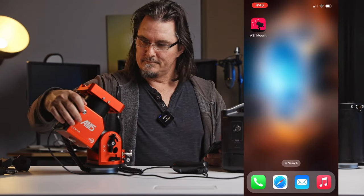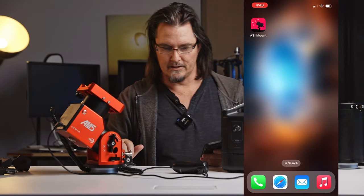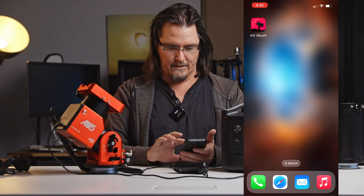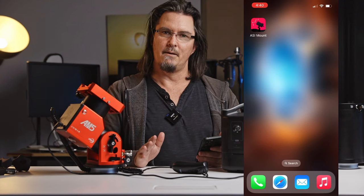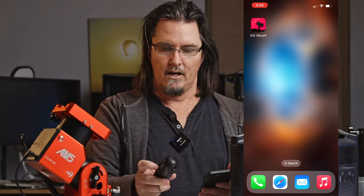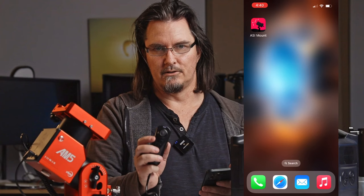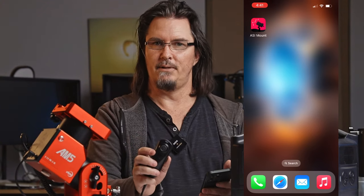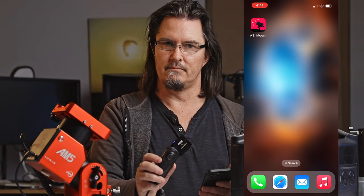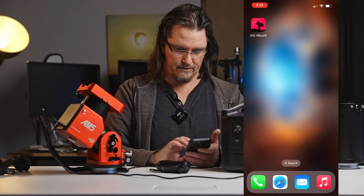So we'll get the mount turned on. I'm just going to give it a little moment. And before we actually go into the app, we need to connect to the hand controller. So on the back of the hand controller is the wireless network that the controller will be putting out, as well as your password. So if you ever do forget how to connect to it, it's on the back of the controller for you. So I'm going to go in and connect to that now.